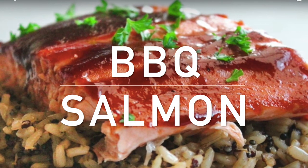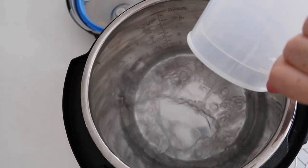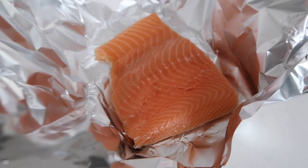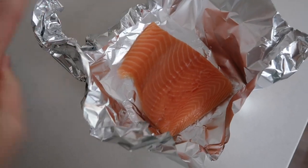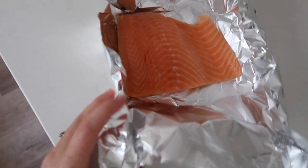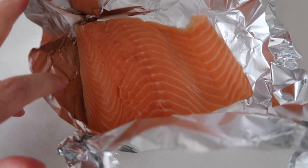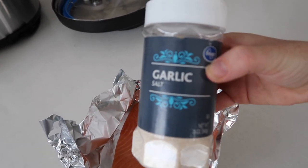My next recipe is barbecue salmon. I'm going to start by pouring one cup of water into my Instant Pot. This little trivet came with my Instant Pot — if you don't have one, that's okay, you can make it without it. I put my salmon into a piece of foil. I got this idea from one of you who commented, and I'm making my foil like a little bed to add my seasonings to it.